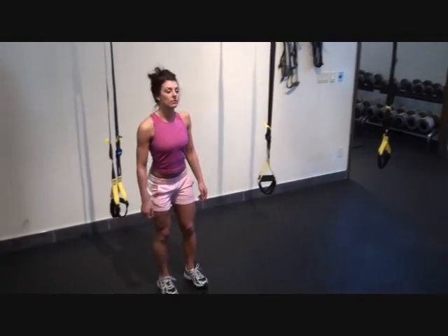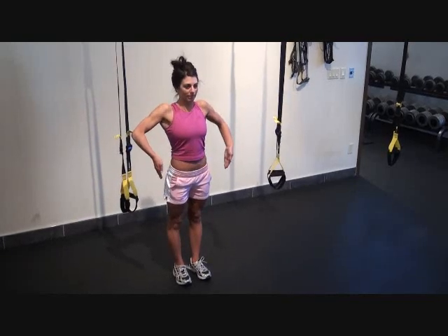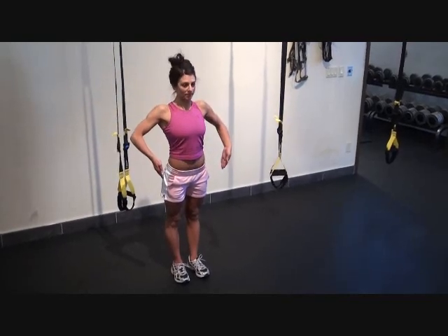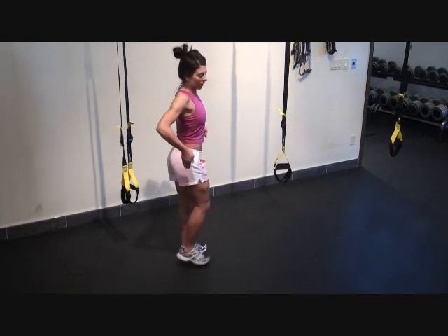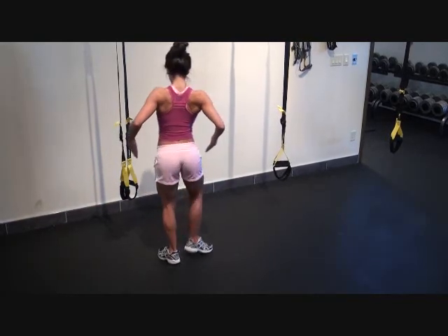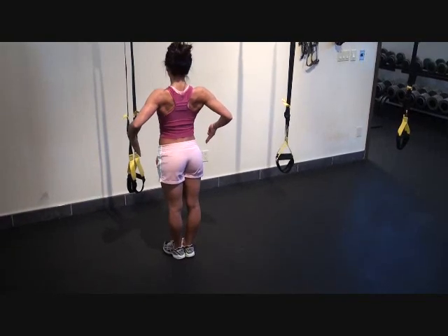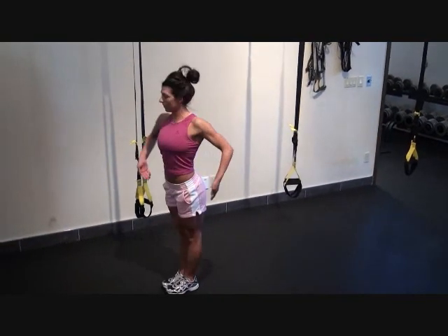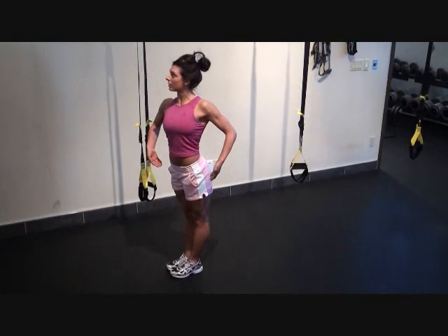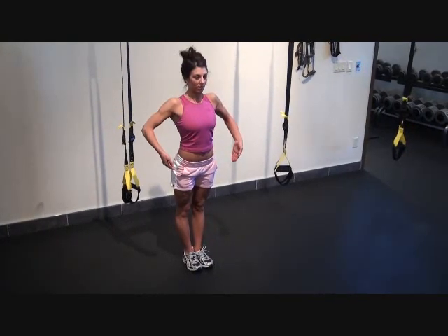Now that we're done with our great workout, I'm going to have Stacey run through her mandatory poses and we're just going to see how she looks. She's got great lighting there. Okay Stacey, face the front of the stage — looking good. Quarter turn to the left. Quarter turn to the left again. Quarter turn to the left. And back to the front of the stage. All that hard work is paying off. Good job Stacey.